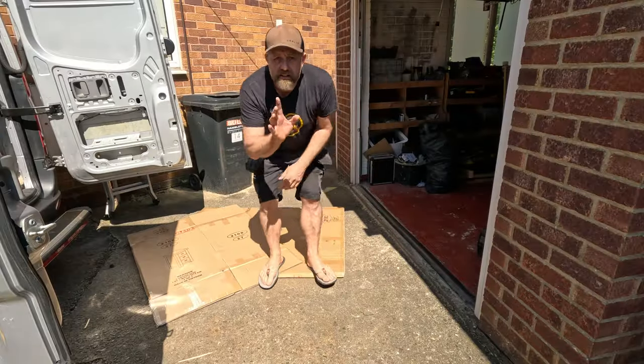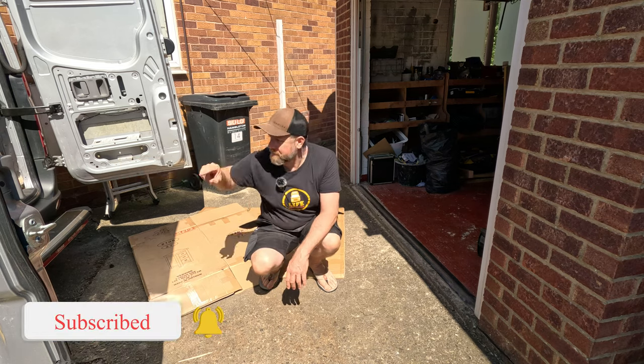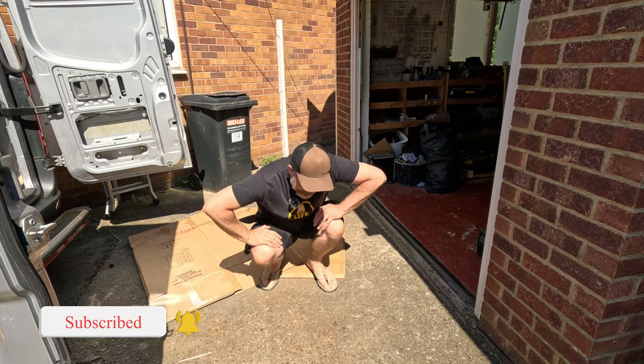And this isn't just for fun — this is going to be a fantastic way of testing if our layout is going to work. I think the first thing to build will be the kitchen, because if we do the bed first we're not going to be able to walk past it. I want to be able to access the van in and out from the back.